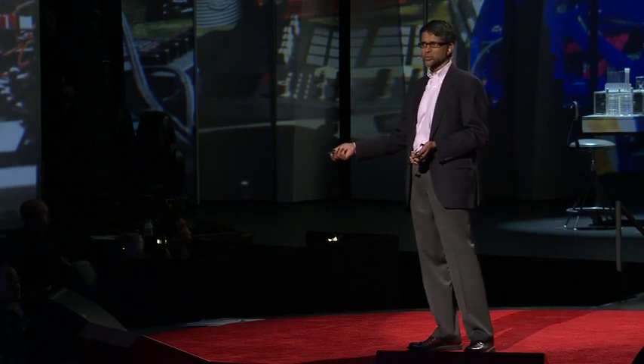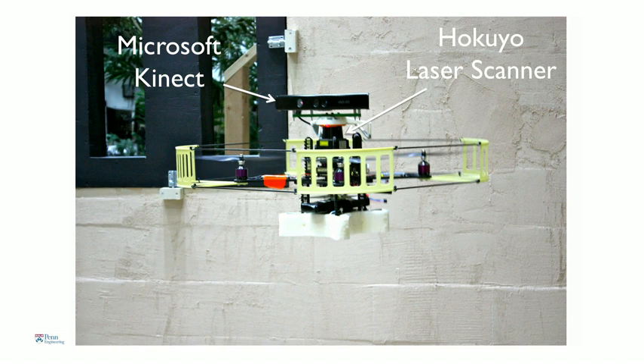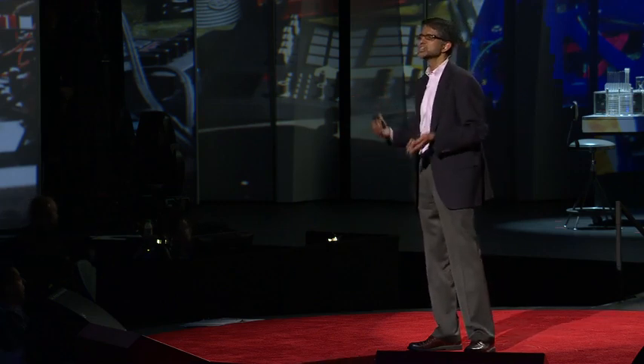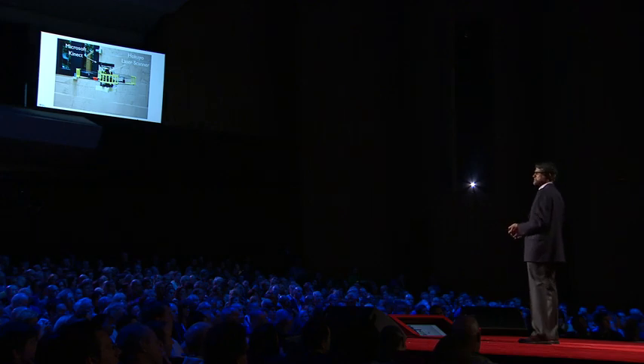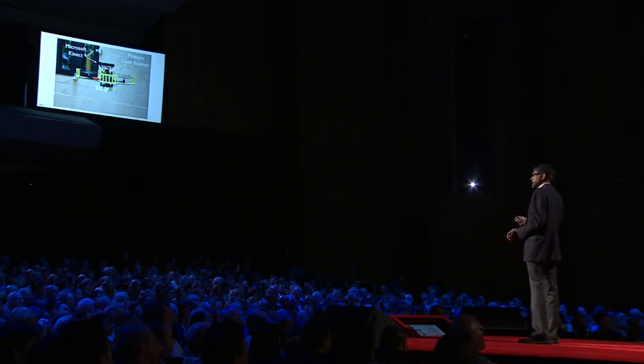All these experiments have been done with the help of motion capture systems. What happens when you leave your lab and go outside into the real world? What if there's no GPS? This robot is equipped with a camera and a laser range finder, and it uses these sensors to build a map of the environment. That map consists of features like doorways, windows, people, and furniture, and the robot figures out where its position is with respect to those features. There is no global coordinate system — the coordinate system is defined based on the robot and what it's looking at. It navigates with respect to those features.